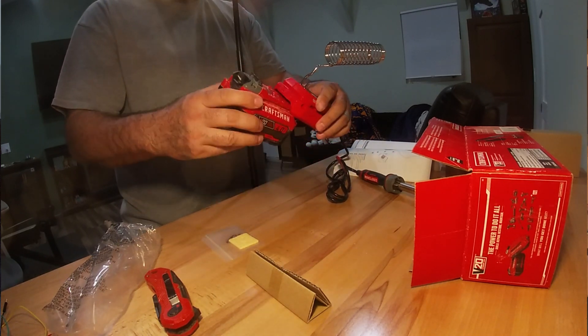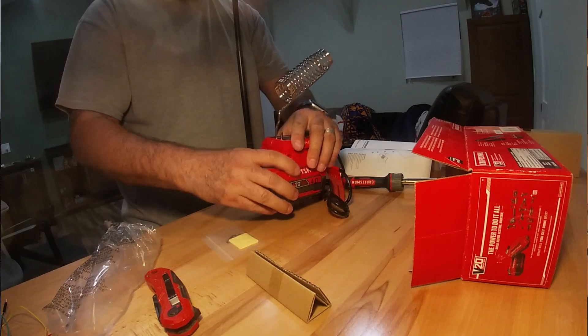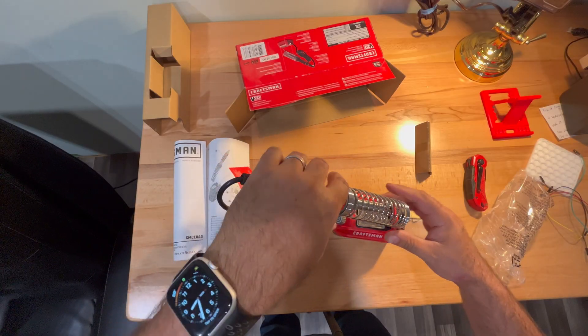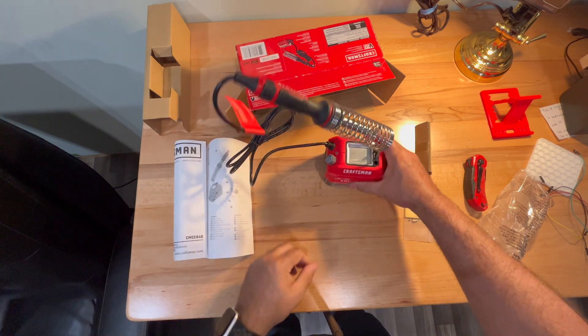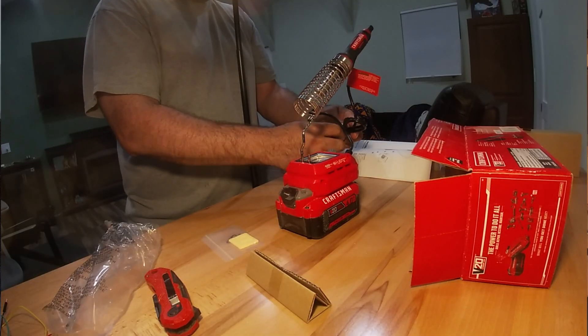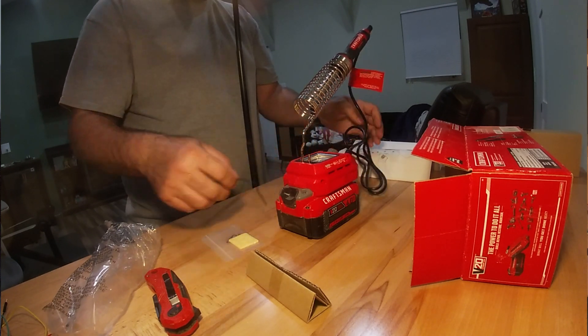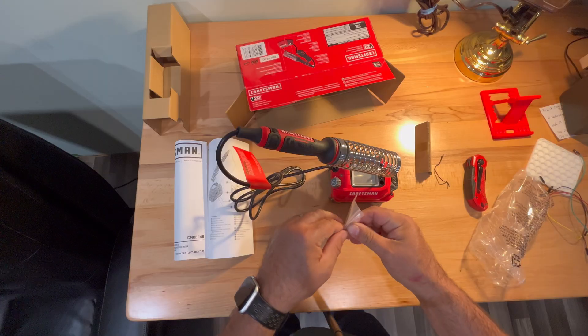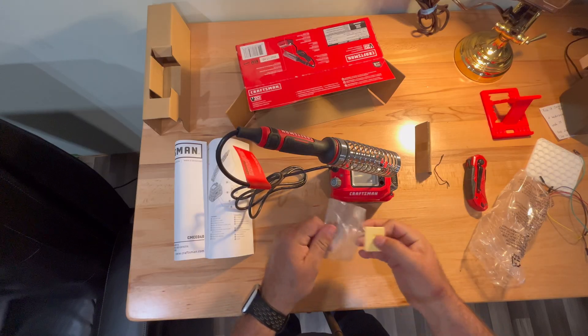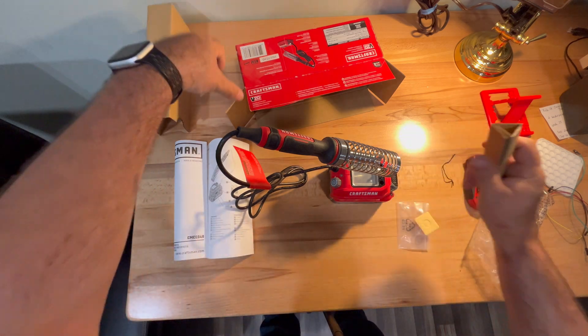I'm going to try to do some more projects moving forward that use microcontrollers, Arduino boards, and things like that, so I should be getting more use out of this soldering iron than I have in the past since I'm just now getting around to unboxing it. The wire that is included I believe is four feet, and it's more than enough for using around my shop.